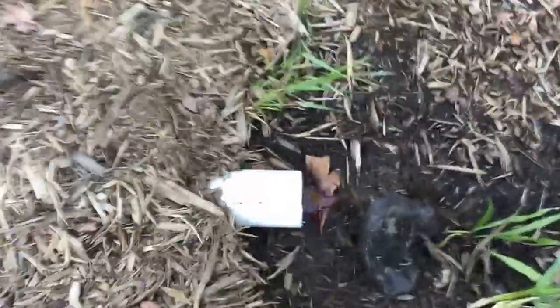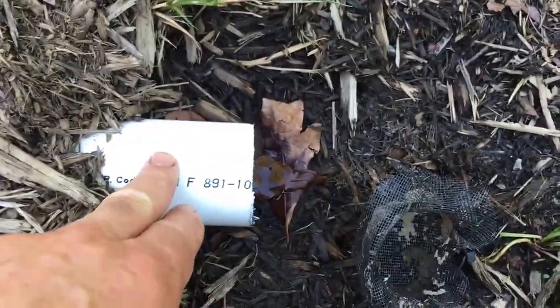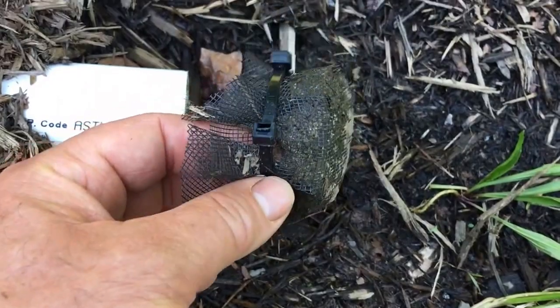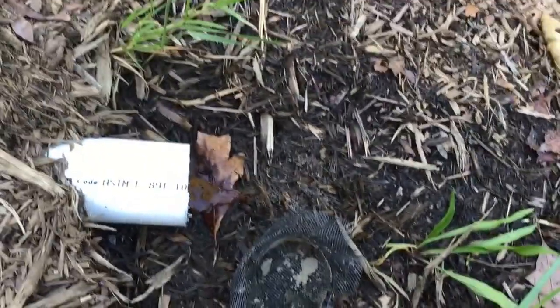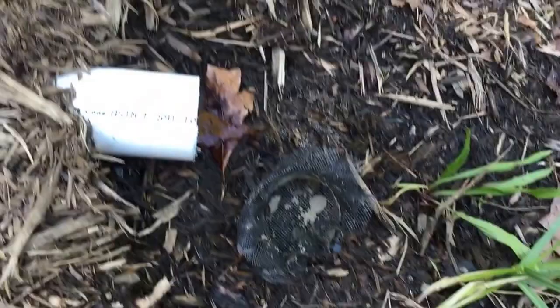Another issue I have is this external pipe here. I had a screen put on and wire-tied on, but there was so much pressure coming out of it last night — plus a little debris build-up — it just blew the screen right off. I'm going to have to come up with a different mechanism there and I haven't quite figured out what to do yet.